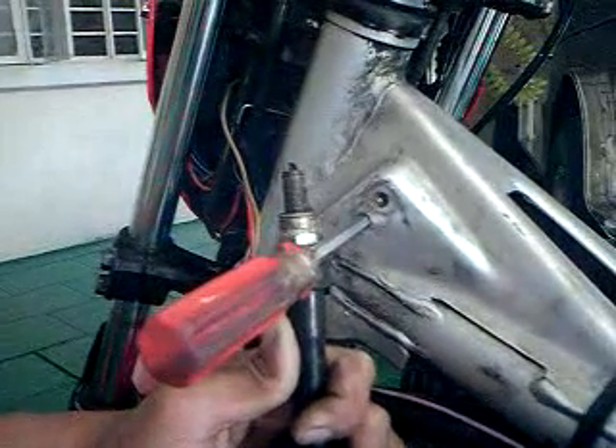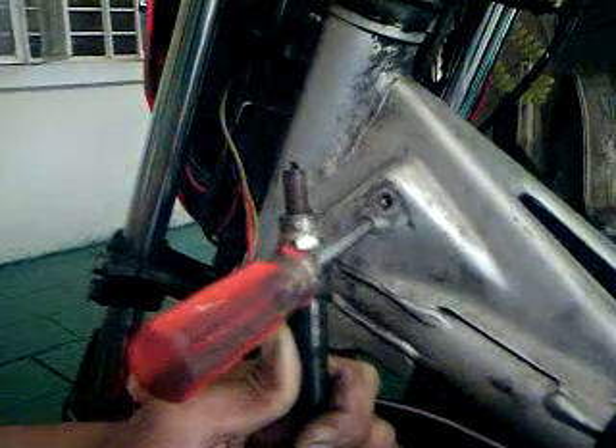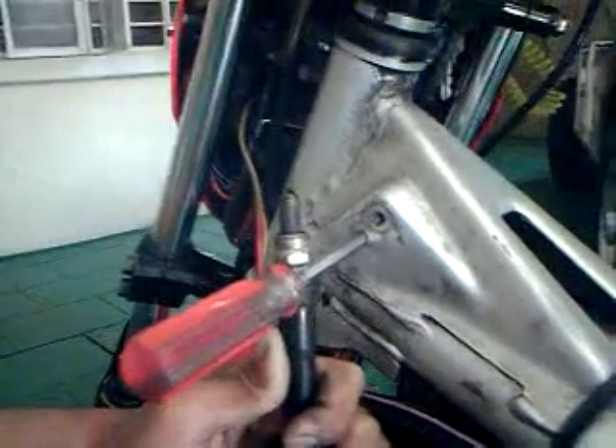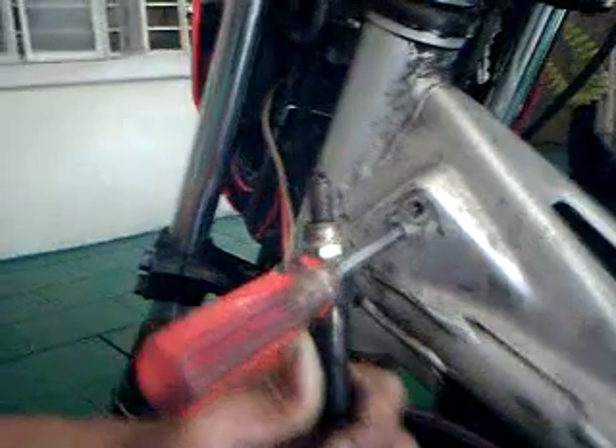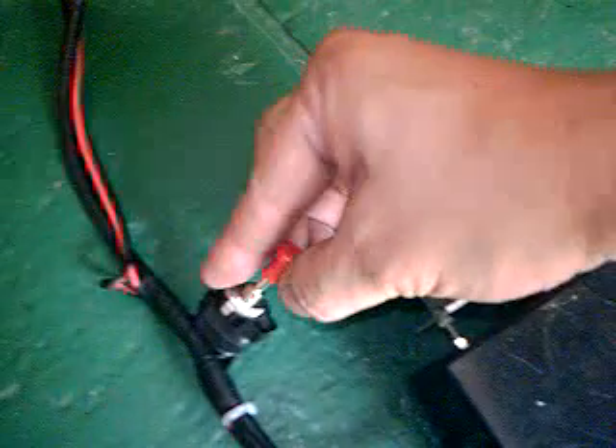Hello again. This is one of my experiments — this is for enhancing the spark on the spark plug. Ordinarily, this would be the spark that you would see inside the engine. As you can see, those are small, straight sparks on the spark plug. Now I'm going to turn on my gadget.